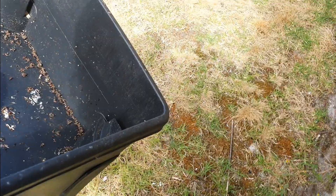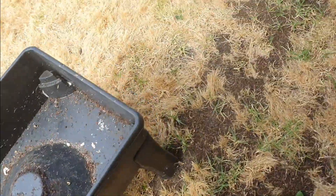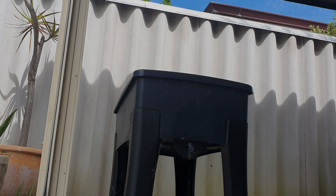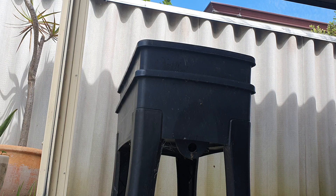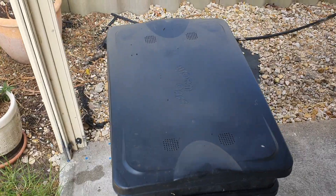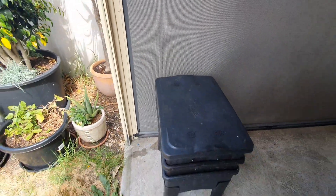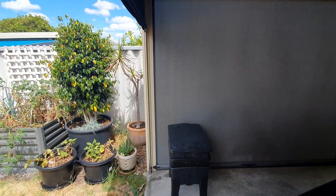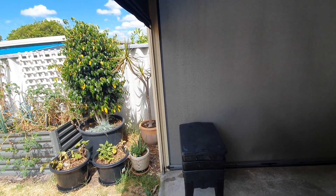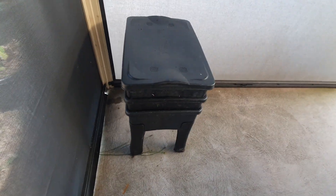So I'm actually going to find a new location for this bin. I'm going to pop it here. I've just got my blind here, which I'll pull right down now — that will keep off the afternoon sun. And when it gets too windy or even too hot, I'll just pull this down and they'll be nice and comfortable in here.